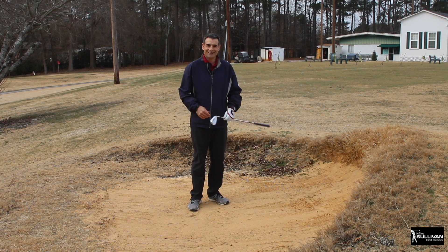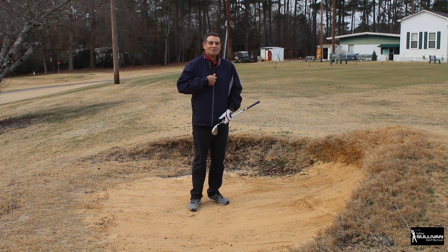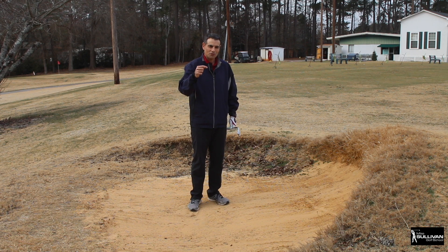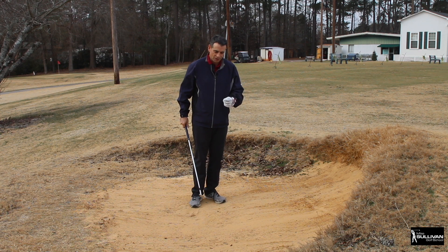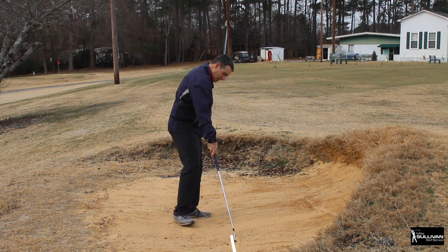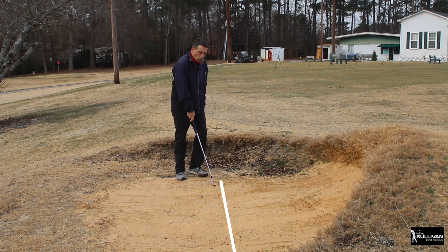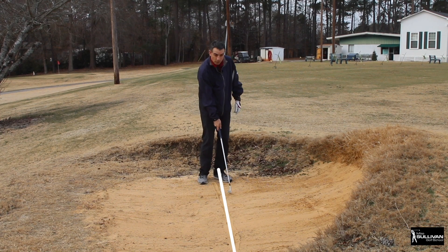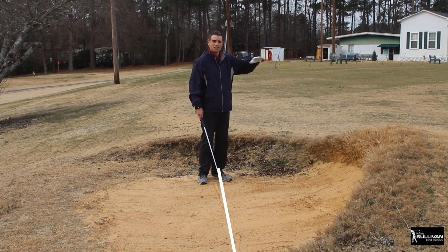I've worked with people who are very lacking in confidence in greenside bunkers, and in one lesson they can get just about every ball out. That's because they learn how to splash the sand out. So what we're going to do is start with a line - draw a nice long line in the sand. The goal is to splash the sand on the line and forward out of the bunker. Learn how to splash the sand out first.